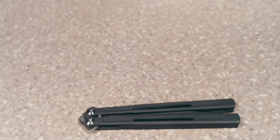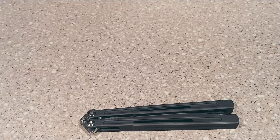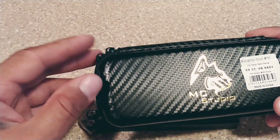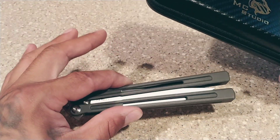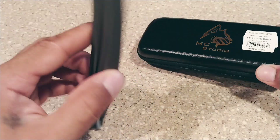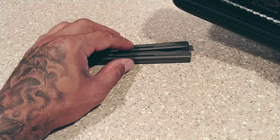It did come disassembled because when they ship them in from China — by the way, this is from China — it's super high quality. China makes a lot of crap but every so often they produce some really good stuff, and this is absolutely one of those. Zero tap, very very little to no play on the handles at all.